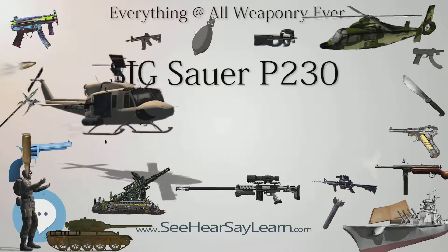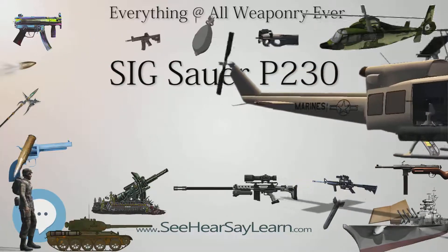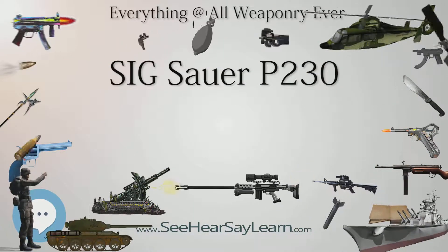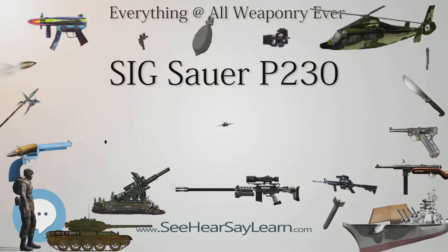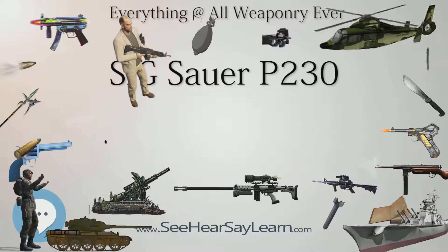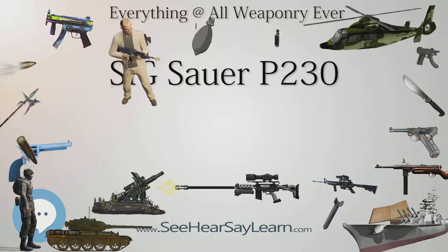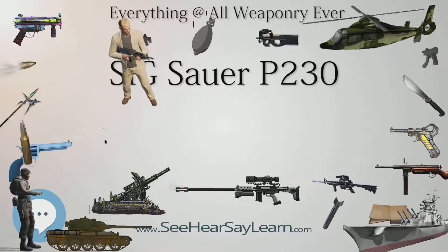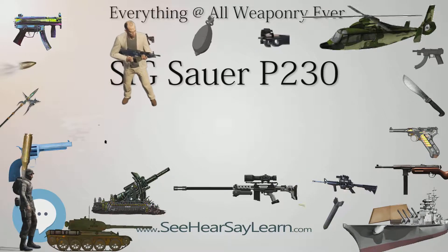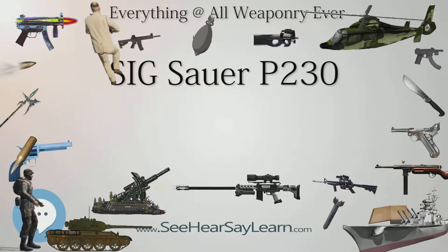The double action pull is longer and more stiff. It has no external safeties, though it does have a decocking lever positioned just above the right-handed shooter's thumb on the left side of the grip. The lever provides a safe method of lowering the hammer from its full cocked, single action position to a half cocked, double action safe position, where the hammer falls forward to a locking point about an eighth of an inch from the rear of the firing pin.